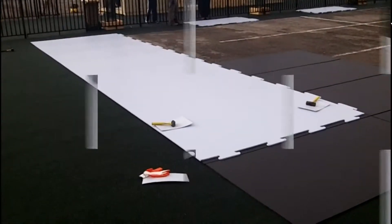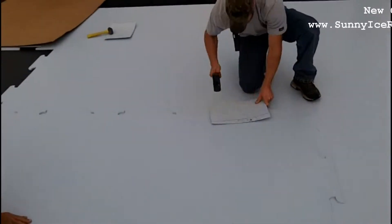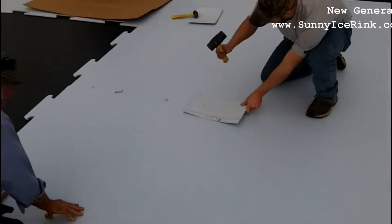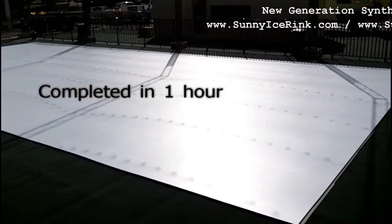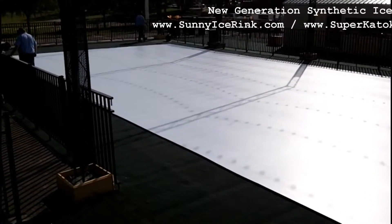Here's our first row, out of work. Here's the Ocala Rink — perfect layout, one hour installation, 64 panels.